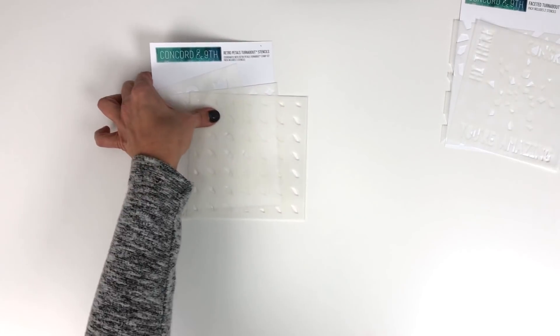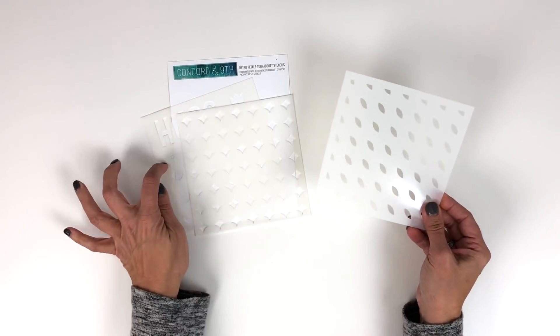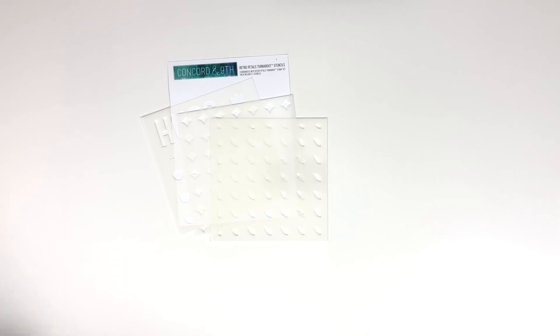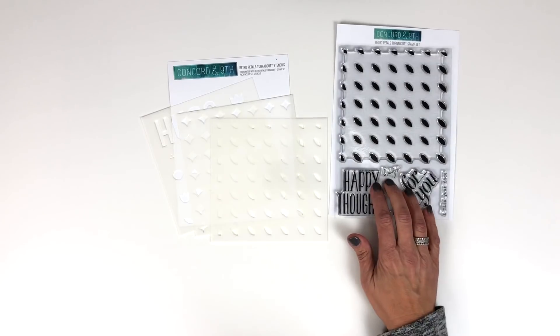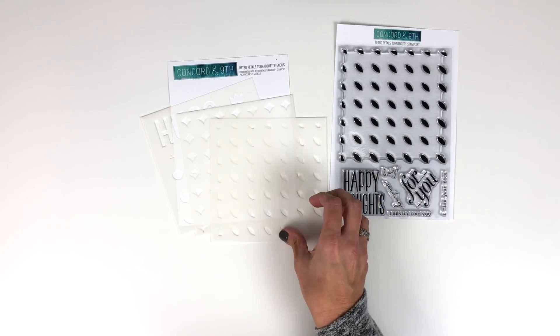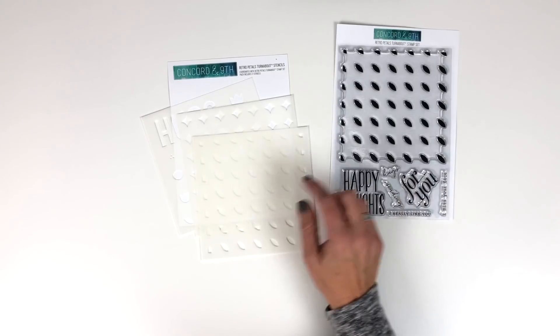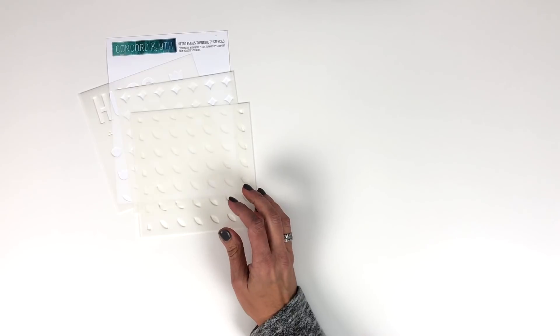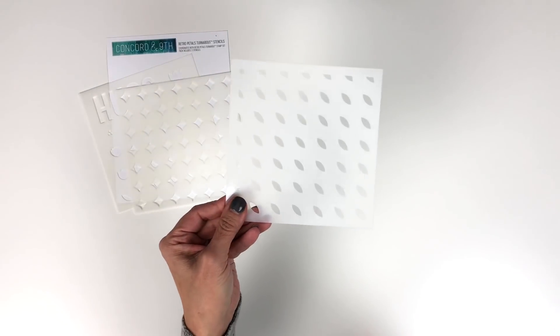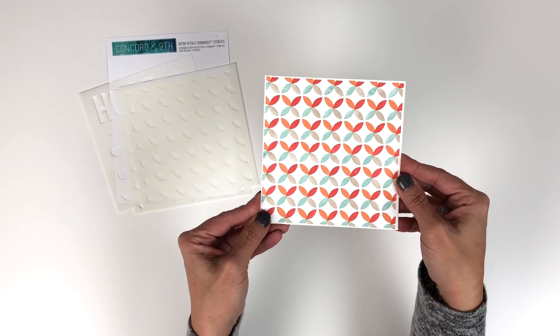Let me show you some projects using the other stencil. This is the Retro Petals Turnabout Stencil Pack. The only turnabout in this pack is this main design, but the other stencils in the pack will add to it. It also coordinates with a Retro Petals stamp set and a tulip labels die. When you corner it on your cardstock and turn it four times, you end up with a really cool design.